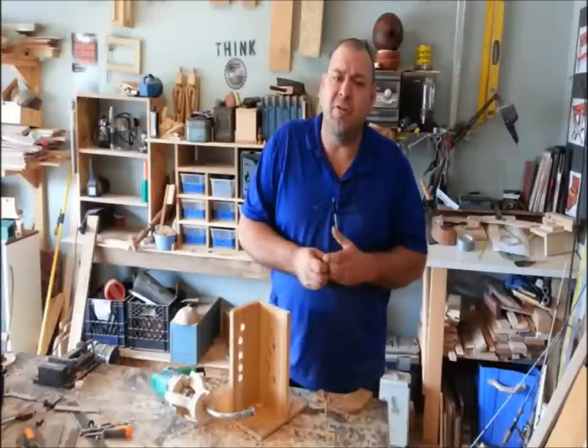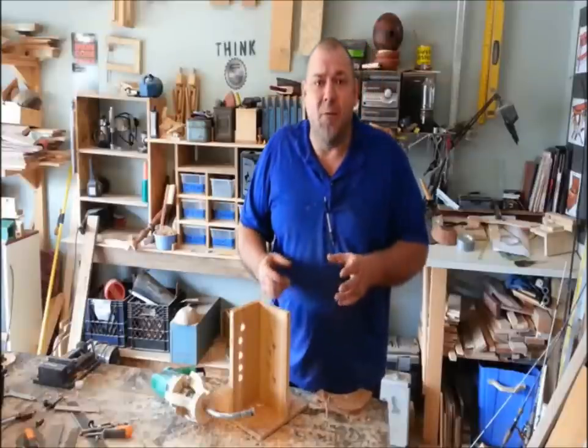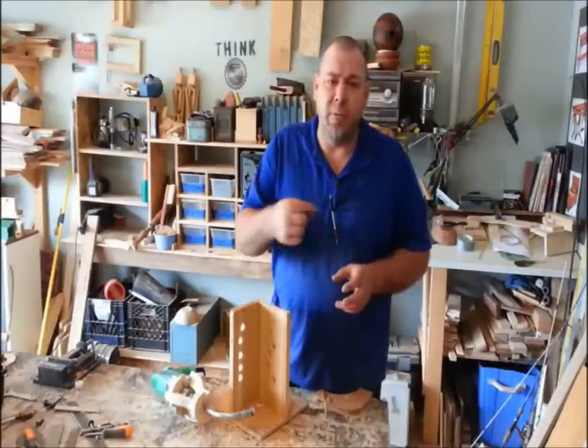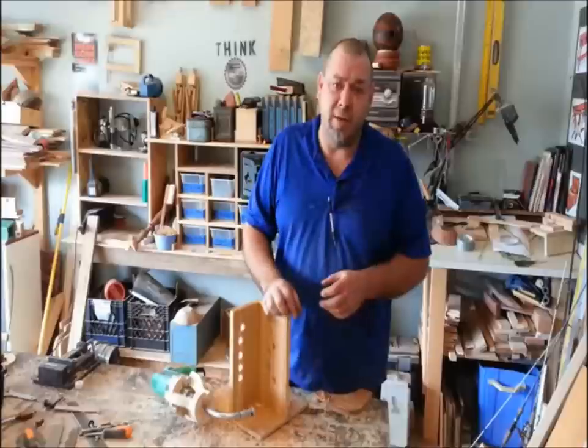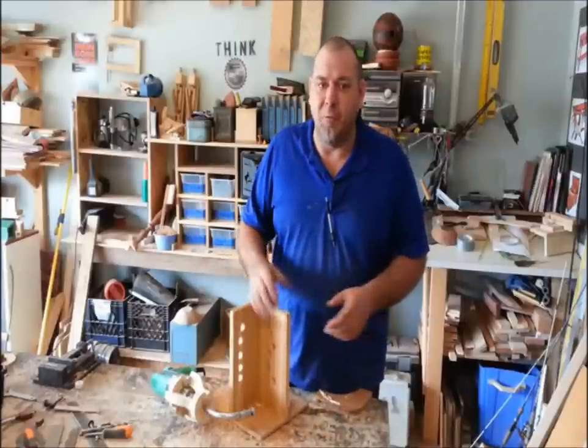I have some stuff coming back from the machine shop and you guys are going to freak out about this one, or at least I am — where I'm actually going to show you guys how you can drill radial or curved holes in solid wood. I had to get a little specialty work done, couldn't do it here in my little wood shop.